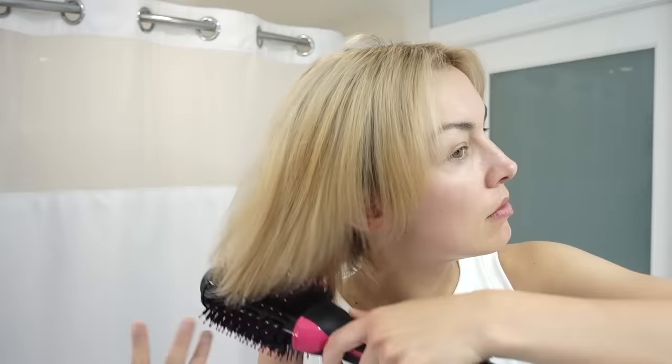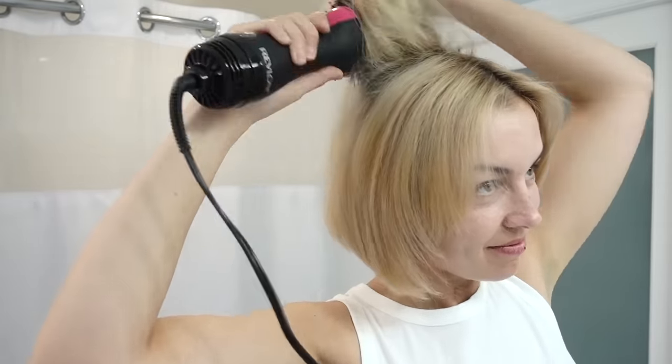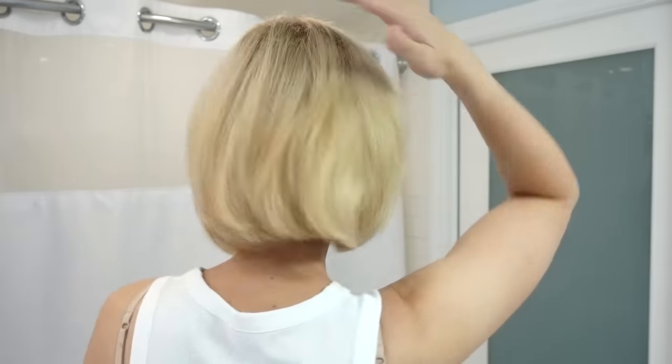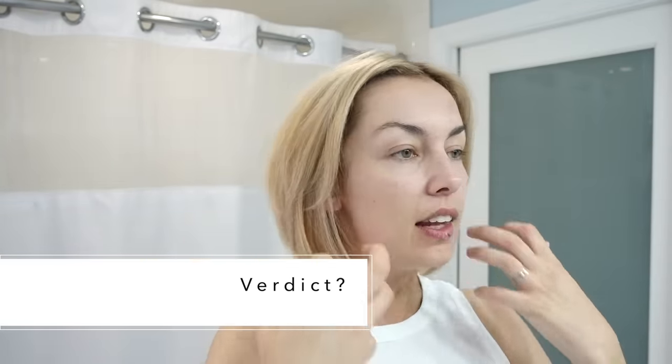You can put it on the cool setting if you want to just set everything. All we need to do is check the back, as you do — you guys can see it before me. How's it looking? You guys, I am obsessed with this thing! I love how it does the blowout — it's very smooth and straight. It's got some volume; you can pull one way then the other to get all that volume going.